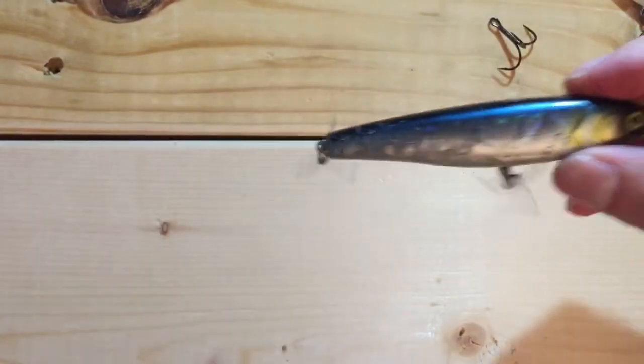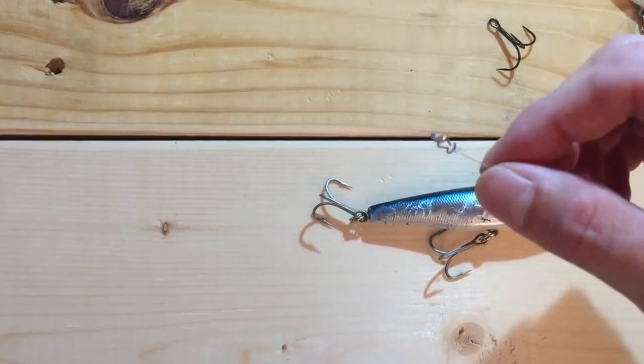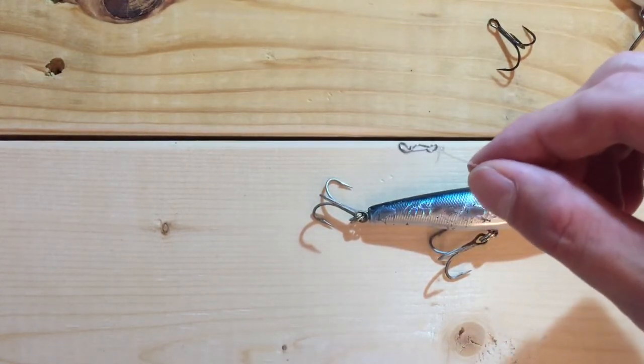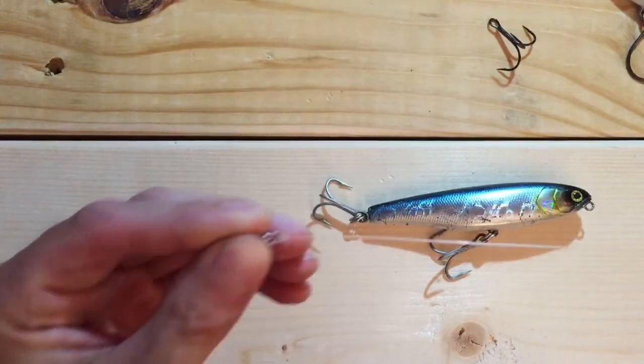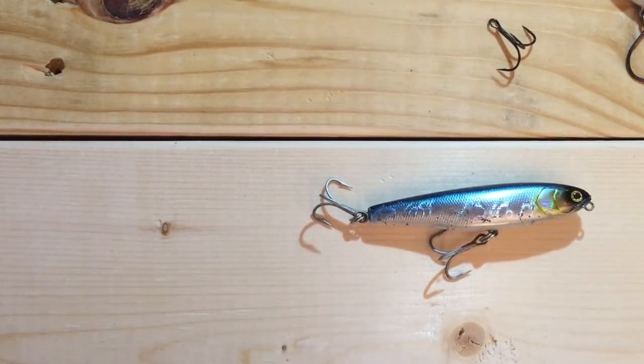I'm very happy with this lure — y'all should check it out. I found it locally at Mark's Outdoors here in Birmingham, Alabama. I'm not sure where it's stocked further south in Mobile or Florida, but it's available through tackle retailers online and on Amazon. Thumbs up for this lure — definitely replace the hooks and split rings if you get it. The snap rings worked great, switching baits was very easy, and it saves you from shortening your leader quickly, especially if you're tying loop knots. Thumbs up — go out and buy one.